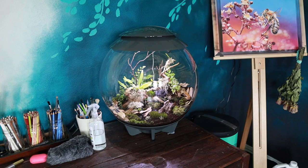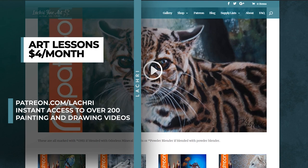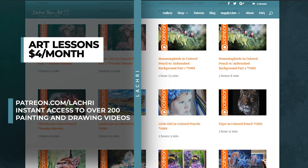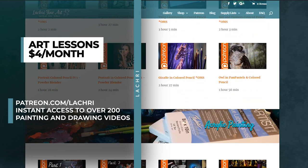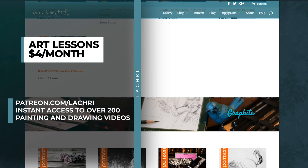Before we get started on this demonstration, if you want to watch the two-and-a-half-hour version where I walk you through step by step, you can head over to Patreon where for as little as $4 a month you get access to all of my weekly one-to-three-hour-long lessons, in addition to over 200 that are already there. Link is in the video description. I also have a free colored pencil demonstration you can watch on my Patreon library just for checking it out.